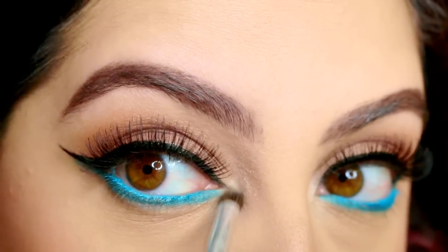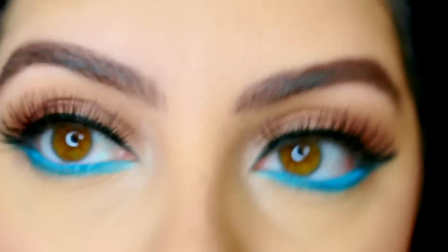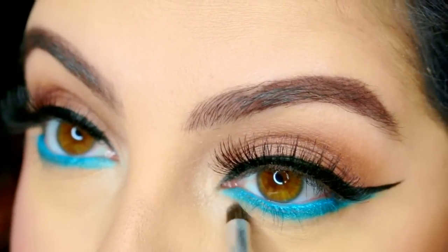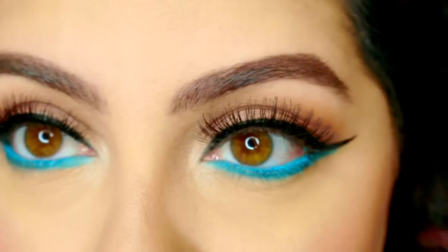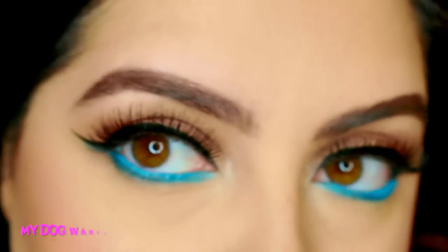With a little brush, highlight the inner corners using the same shadow as my lid — which was Makeup Geek Shimma Shimma. And Better Than Sex mascara — I'm obsessed.